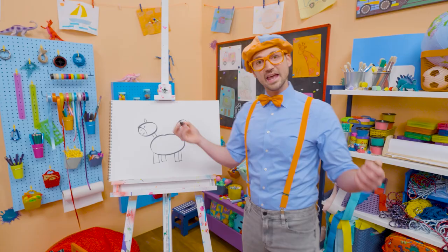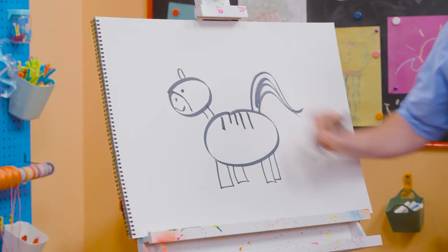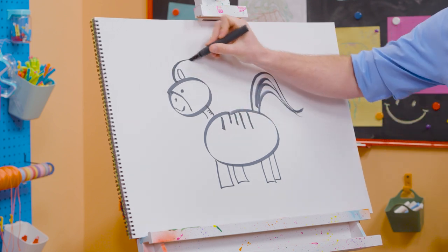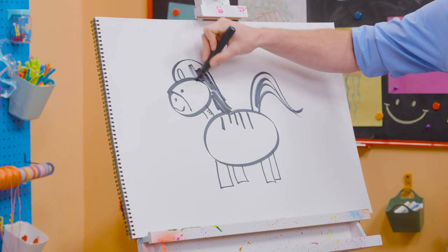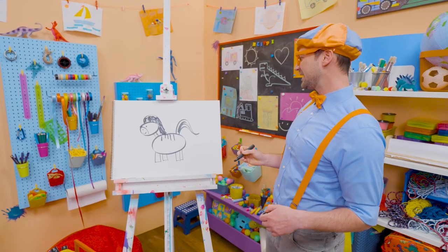And then what do zebras have? Yeah, stripes. So let's do some stripes just like that. Perfect. Some on the neck right there. And then we can't forget about the mane. Let's color in the mane black. There we go. Whoa, what a pretty zebra.